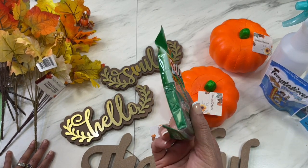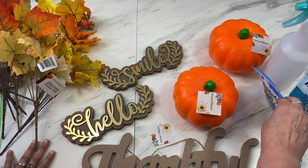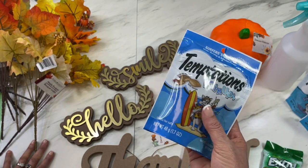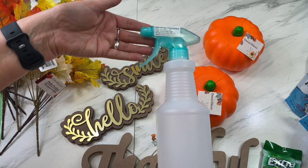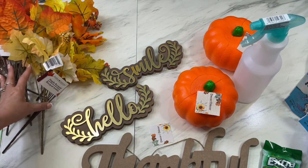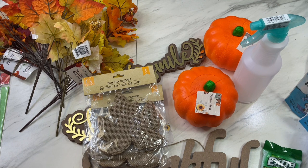A couple of other things I picked up: a four-pack of Spearmint Extra gum, some Temptations cat treats — my kitties love those — and lastly just a spray bottle. And that is my haul! I hope you enjoyed it, I hope you'll find something you like at Dollar Tree. Thanks for watching and have a great night!